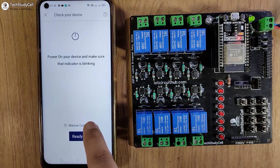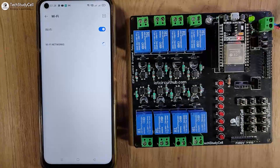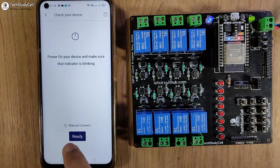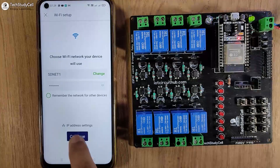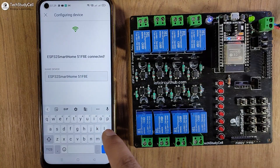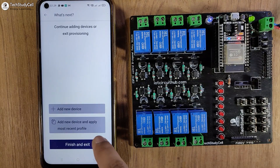Select 'Connect to Wi-Fi'. The Wi-Fi indicator is blinking, so tap on Ready — during this time the LED should blink. Then select the hotspot created by the ESP32, select the Wi-Fi network, enter the password, and tap Continue. You can also change the device name — I'll give it 'ESP32 Smart Home'. Then tap Continue, Continue again, Done, and then Finish and Exit.